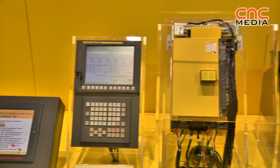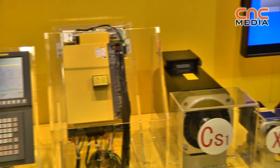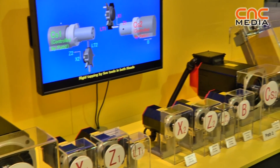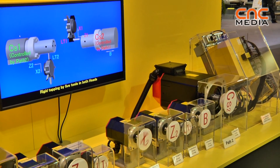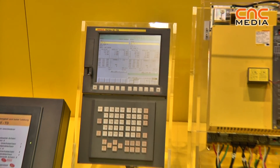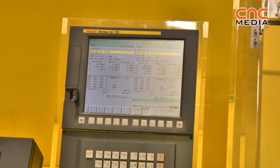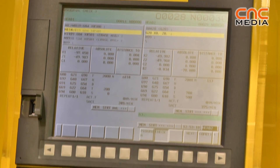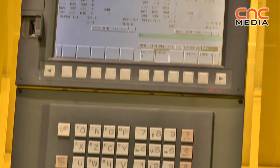0ITD is the full-bodied entry-level product. In single-path form, eight axes, which can comprise of seven servos and up to three spindles. In dual-path, this takes it up to a massive 11 axes — nine servos, four spindles, any combination of that.